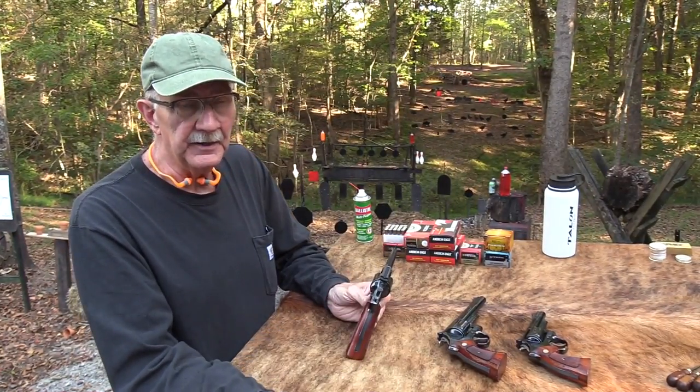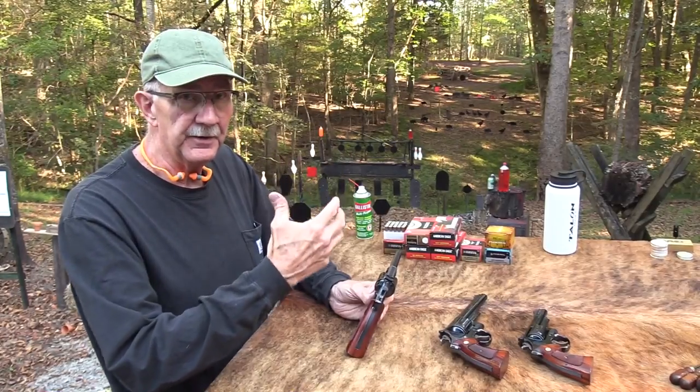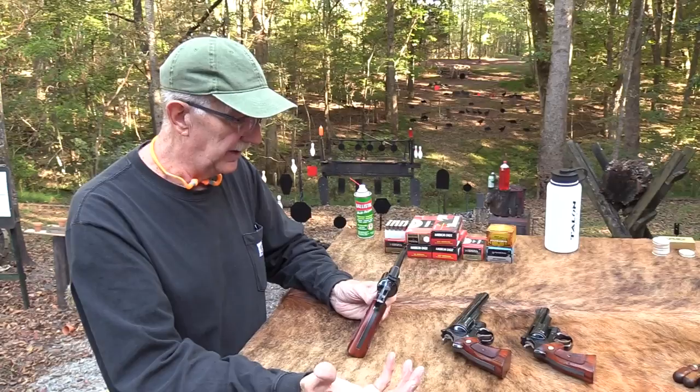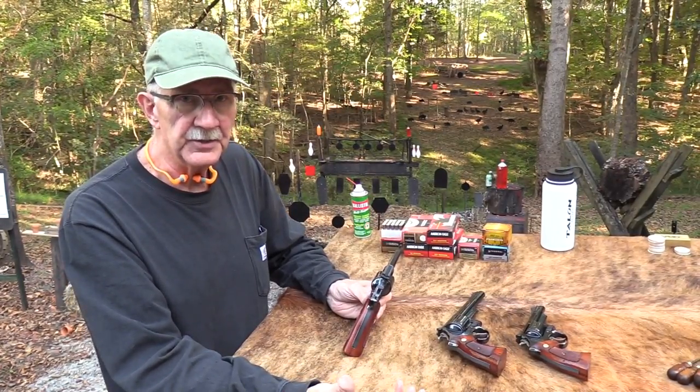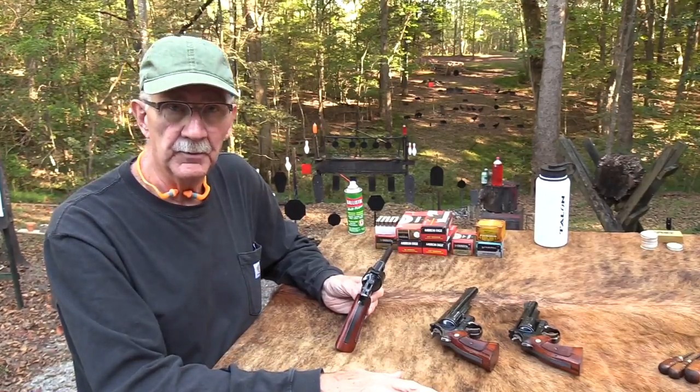This may not be a video if this thing doesn't shoot, or if it shoots four feet to the left and there's nothing I can do about it by adjusting sights. If that's the case, you're not really watching me right now — I'm just sort of talking to the breeze.